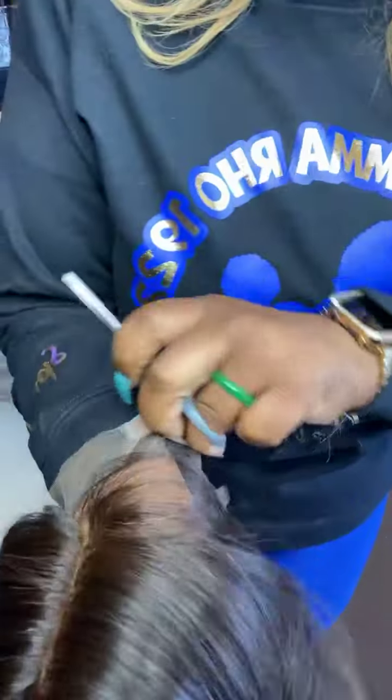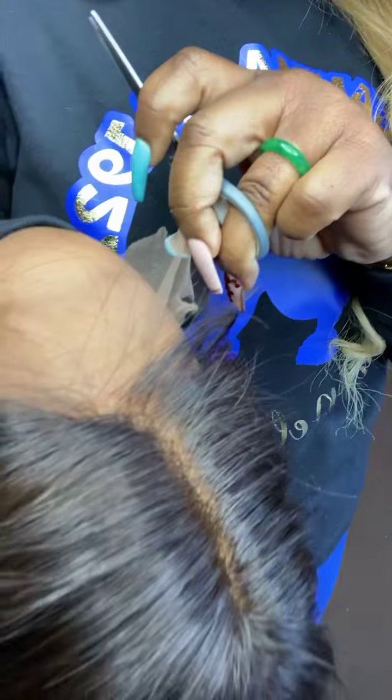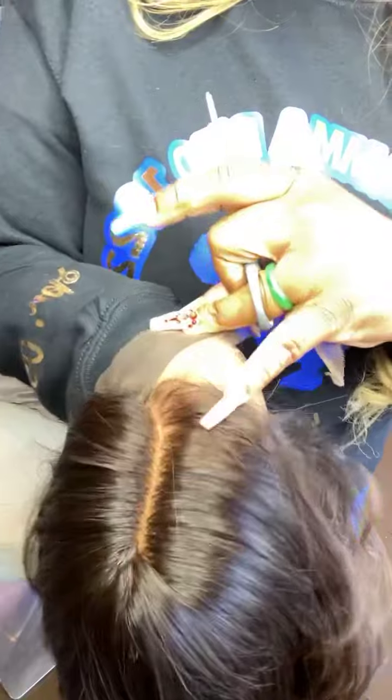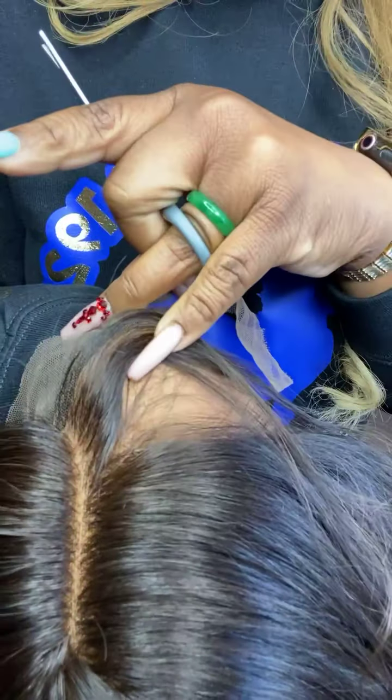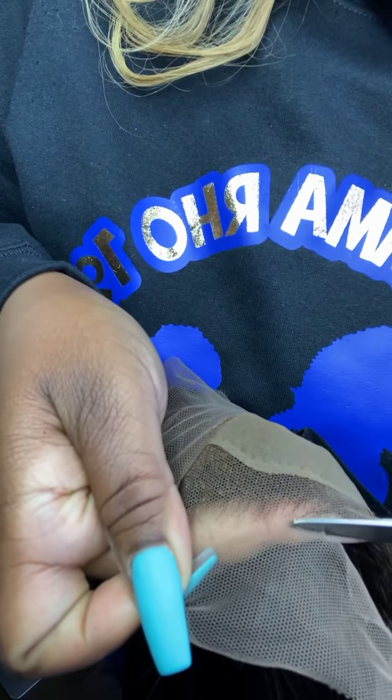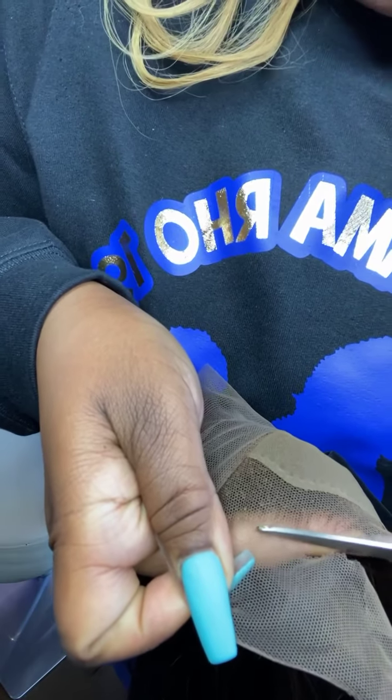So this is what the lace looks like — I don't know if you can really see that on the camera. But we do have HD transparent lace here, so it looks really good on a lot of different skin tones, and it's very easy for glueless wig installation and for hairstylists to work with.